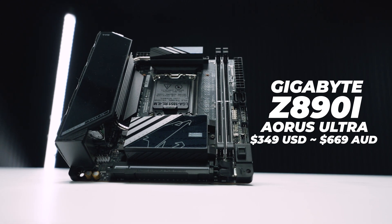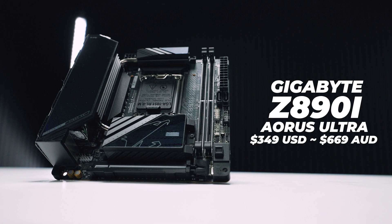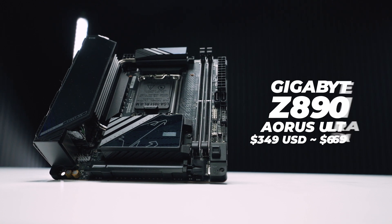Other than that, it's standard ITX stuff. If you're interested in this board when it launches, you're looking at around $349 USD or approximately $669 AUD.